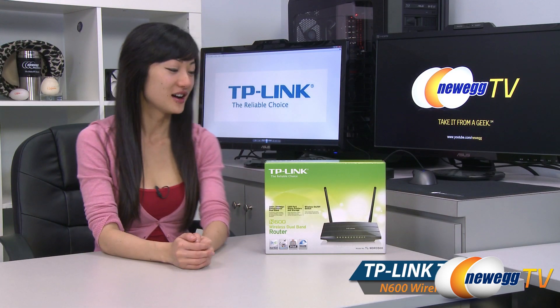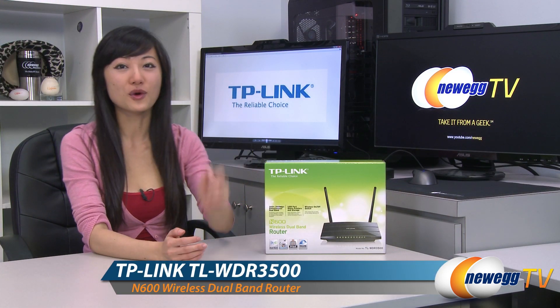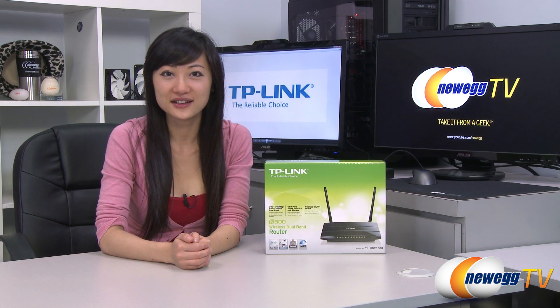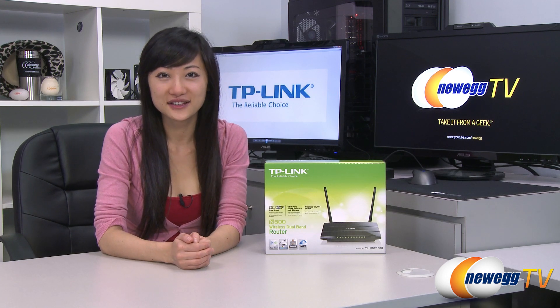That wraps up our product tour on this TP-Link N600 wireless dual band router. I'm Joanne, and if you enjoyed this video be sure to subscribe to our Newegg YouTube channel. Thanks for watching Newegg TV and we'll see you next time.